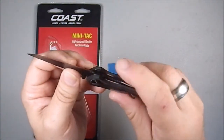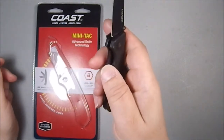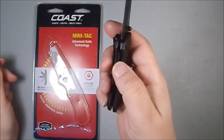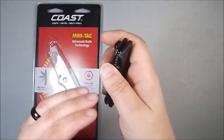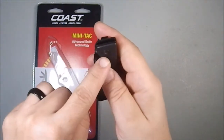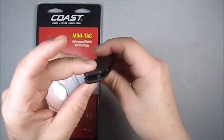There is jimping here on the thumb, on the liner lock itself, but it's not overly aggressive — it's rounded on both sides, so it's quite comfortable. And it's got a pretty nice feel when you close; there's a little bit of resistance in there. That's what the knife looks like in the closed position.